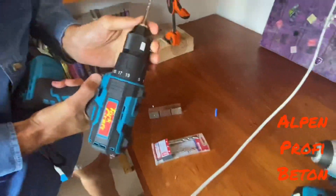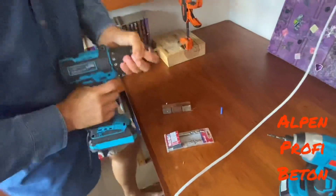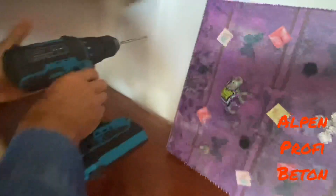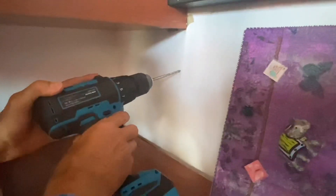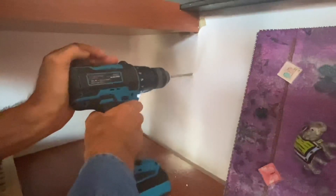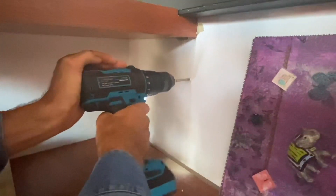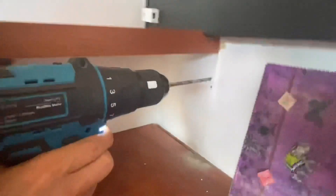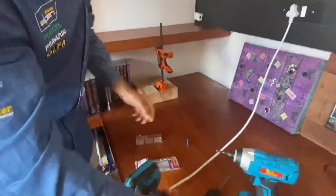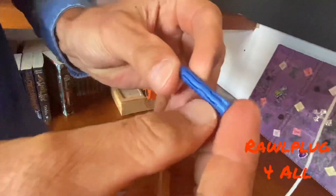In my drill today I'm using an Alpen Profi bit with a hex shank to drill the hole. I'll put my cordless drill onto hammer action and find my mark so I get it in the right spot. That Alpen drill bit drills pretty fast.